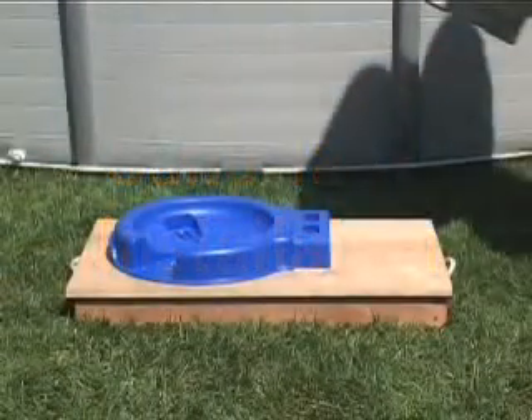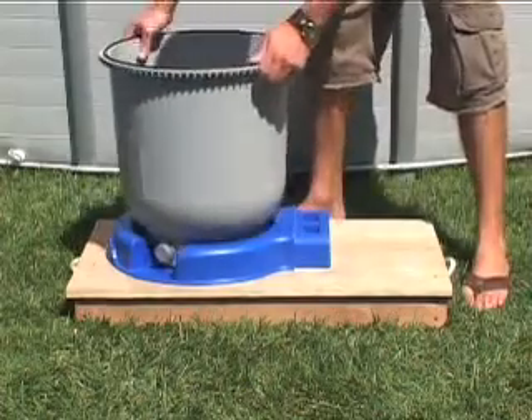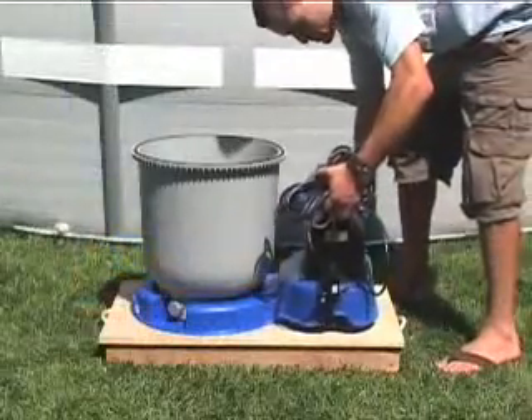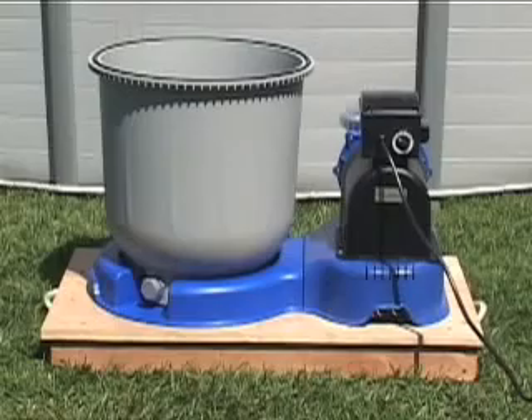Place the tank support base in the selected position. Some countries require that the product be secured to the ground or a base in a level upright position — check for local requirements. Place the tank on the base as shown. Connect the motor pre-filter assembly to the tank support base with the water inlet hose connection facing the pool.